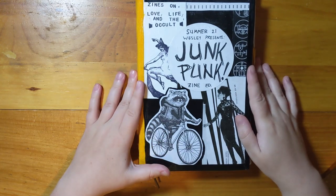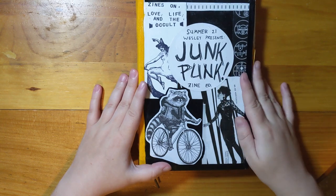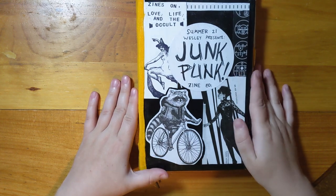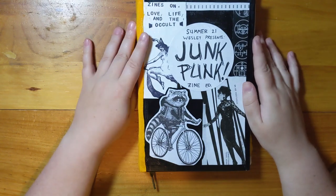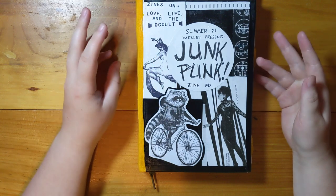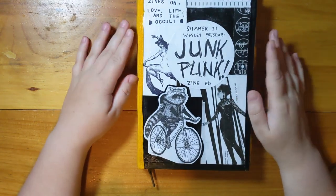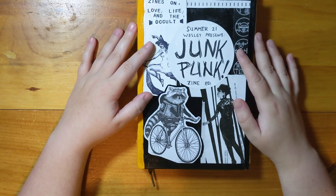Hi, it's Wesley with 22zines, and I am here to show off the little project that has taken over my life for the past two days — my punk junk journal. If you don't know what a junk journal is, it's like you take a whole bunch of ephemera and random pieces of paper and stitch it together into a rather messy-looking journal, and you make it into a book from scratch. It's something I've been really itching to do for a long time.